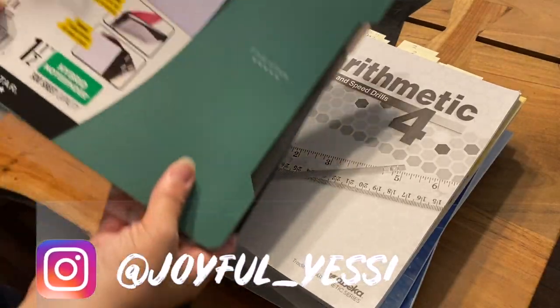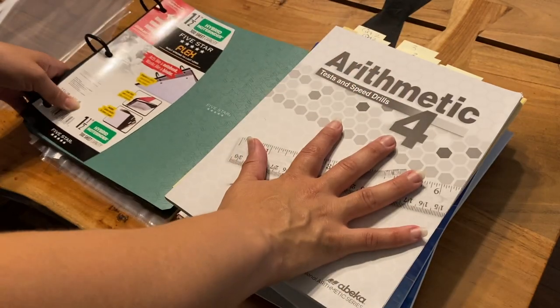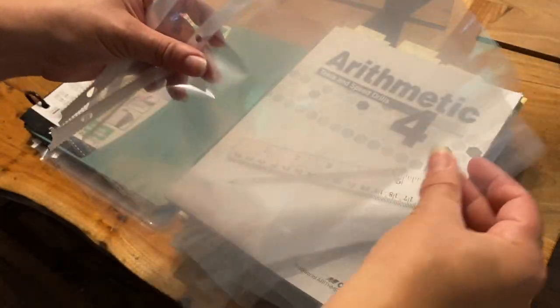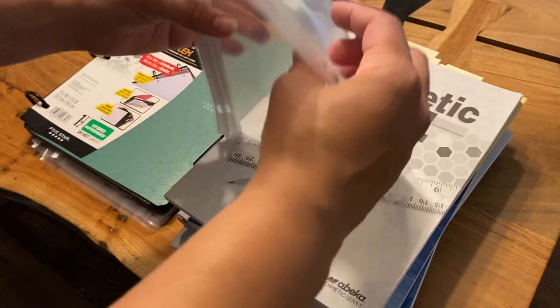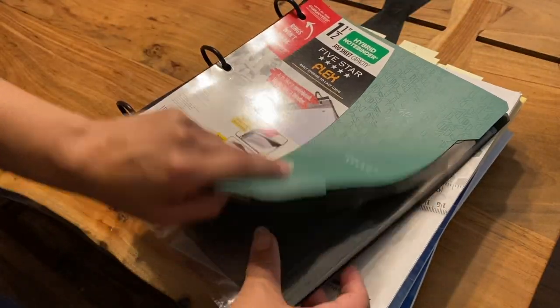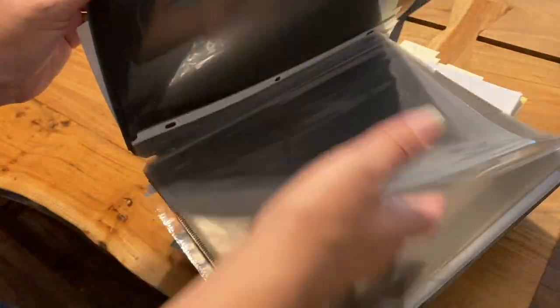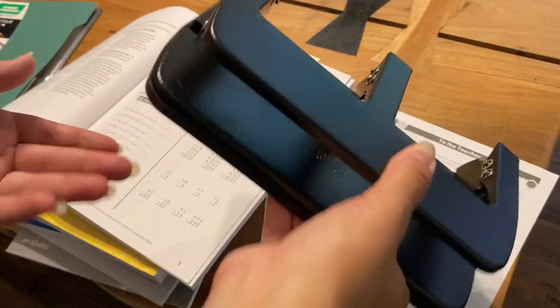For this, I am going to be using this particular flex binder. I am going to be needing his tests and his workbook pages. I'm also going to be using a couple of these sheet covers, just because I don't have enough dividers for some of them. And we're also going to be needing a hole puncher.